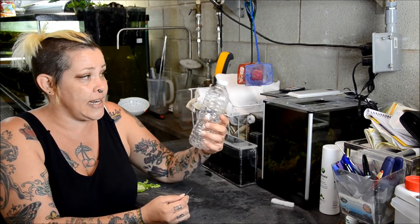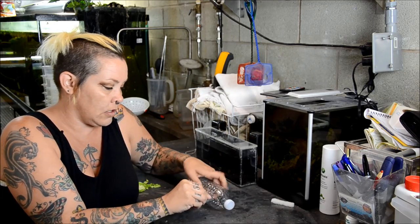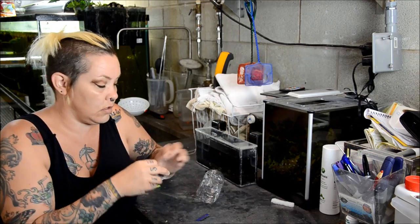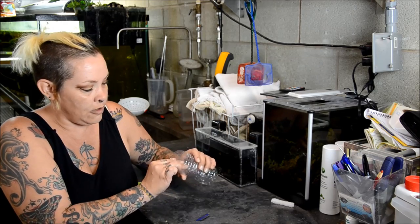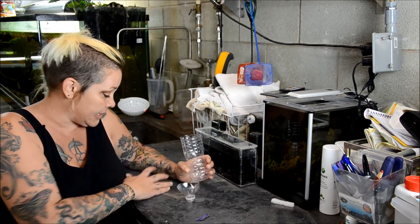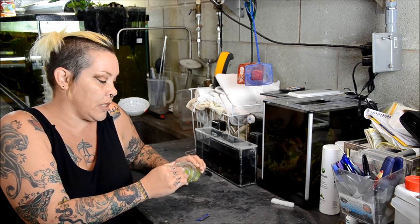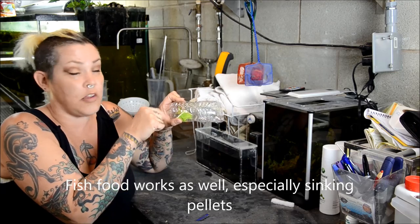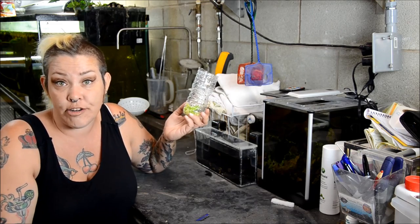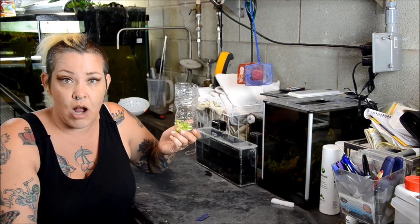All you do to make the trap is get a typical water bottle. You're going to cut it right where the flange ends — I just use a razor blade because I have them laying around for cleaning glass. Take off the lid, invert it, it'll fit in there, and you have a snail trap. I don't bother siliconing or taping it. I just grab some leftover salad — in this case cucumber, carrot and lettuce — throw it in the bottom, put the lid in, and the snails will climb in through the hole and munch on all this stuff. I usually drop this in when the lights are out, come back an hour or two later or first thing in the morning, pull it out and it's full of snails. I'm going to drop it into my 150 because I seem to have a bit of a problem with pest snails in there, probably because I can't vacuum behind and underneath the big piles of rocks.